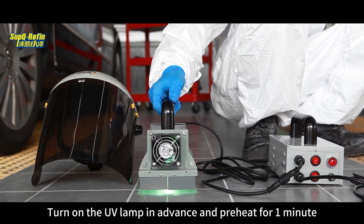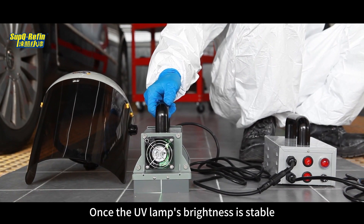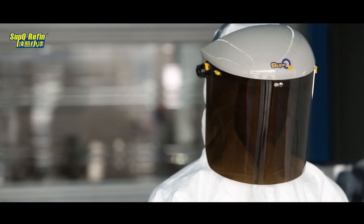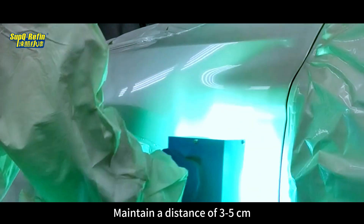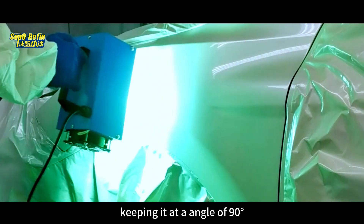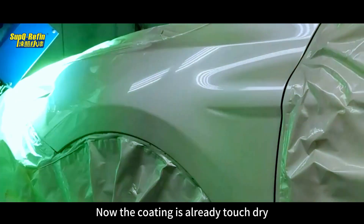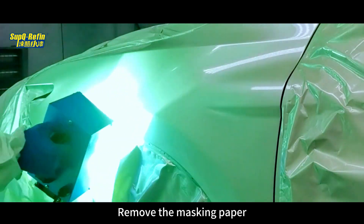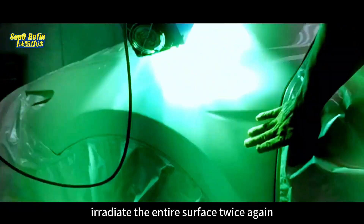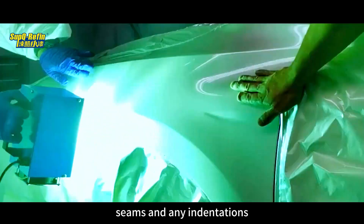Turn on the UV lamp in advance and preheat for one minute. Once the UV lamp's brightness is stable, wear a protective face mask and hold the UV lamp to irradiate the coating film. Maintain a distance of 3 to 5 cm between the lamp and the coating, keeping it at an angle of 90 degrees. Uniformly irradiate the entire surface twice. Once the coating is already touch dry, remove the masking paper and then slowly irradiate the entire surface twice again. Strengthen the irradiation on the edges, corners, seams, and any indentations.